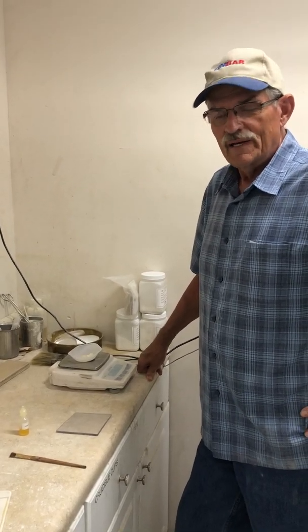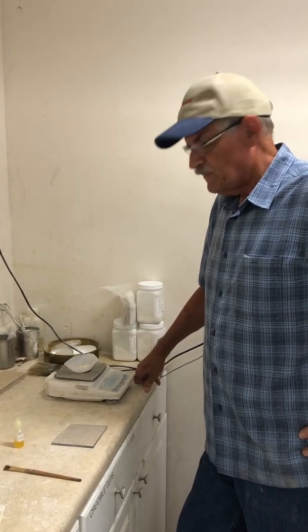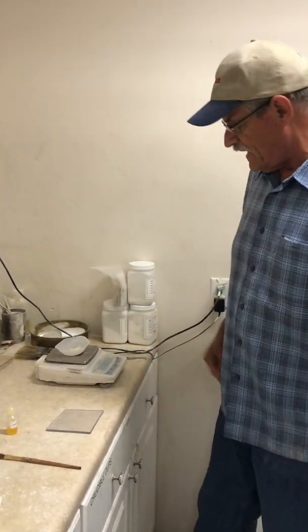Good afternoon. We're here to make a video on how to do an oil absorption test. We're using as our base product Baromite XF, which is a 3 micron product. I've got the 5 grams already weighed out.